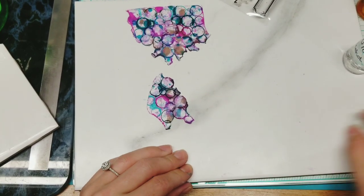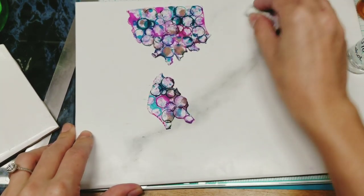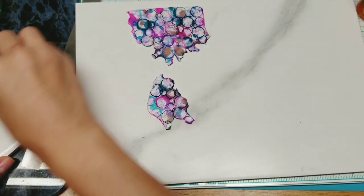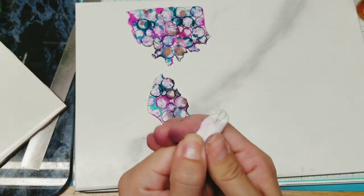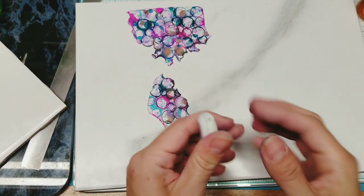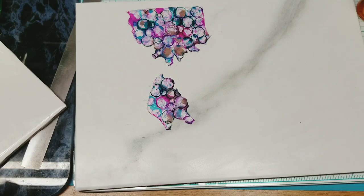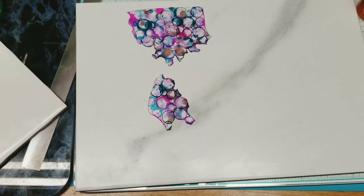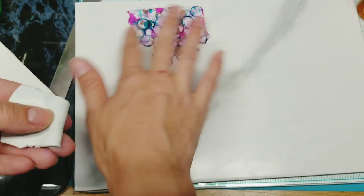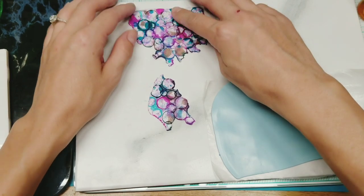I'm going to take a piece of scrap — translucent, I think from my butterfly project the other day — translucent and white. I'm going to roll it out on a thinner setting, using it to wipe up any alcohol ink, and then put this veneer on top of it. I think it looks cool and will make a neat pendant for sure. I have this piece of scrap set on a piece of parchment, which is probably what I should have done the first time — that way I could have peeled it off better.